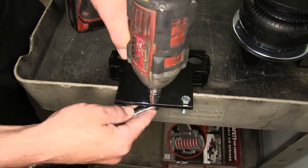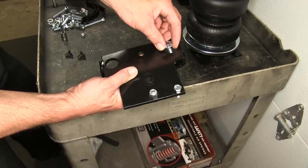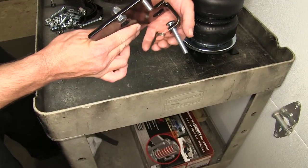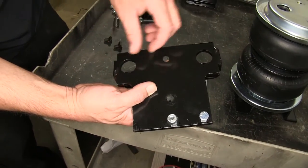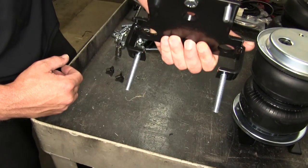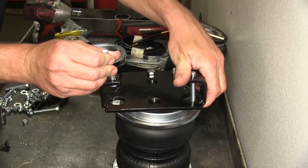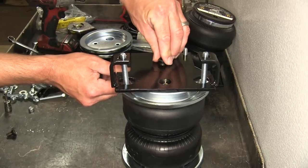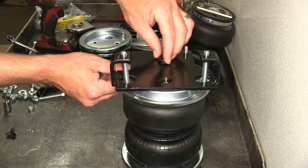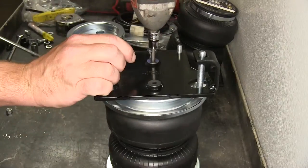We'll go ahead and tighten that down. Next we'll take two 3/8-inch carriage bolts, put them down through the large pre-drilled holes in the upper bracket, fitting them into the lower square holes that they'll line up with. Now with our hardware in place, we'll take the bracket and attach it to the bottom of the air bag, using the 3/8-inch flat head screw bolts to secure and tighten it down.